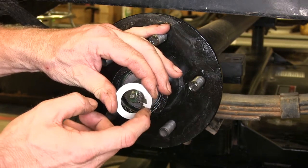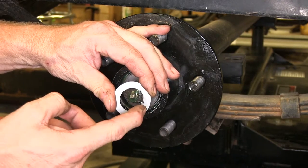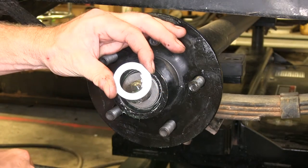What happens is when you install this, you bend one of these tangs up into one of the slots for your castle nut, and that's what holds your castle nut in place and keeps it from backing off. It's pretty simple to install — let's go ahead and do it right now.